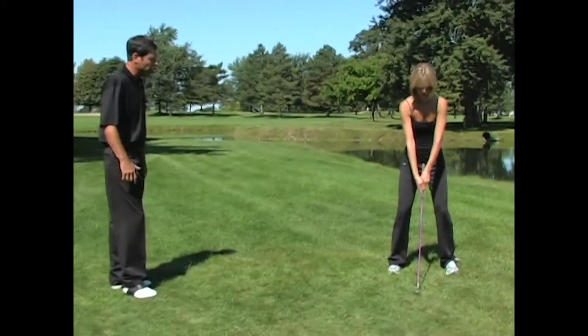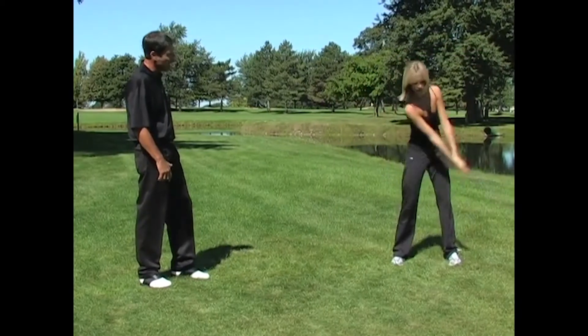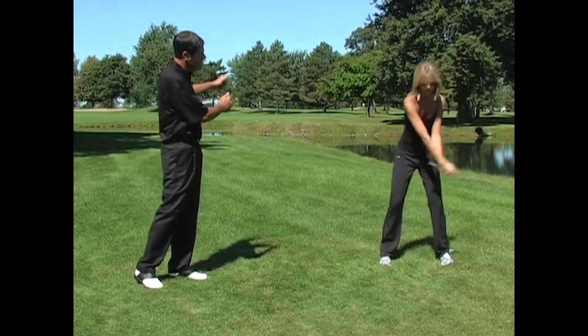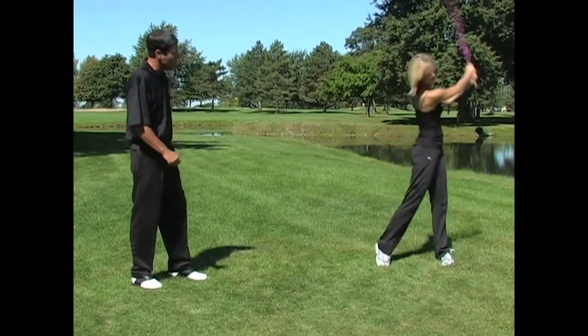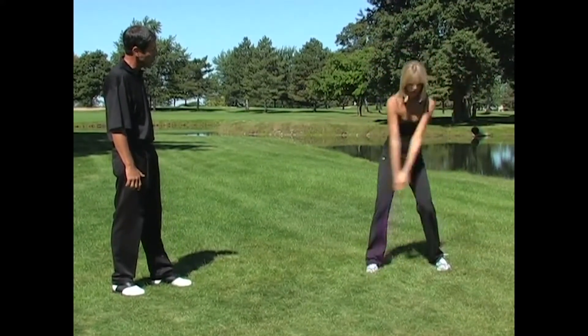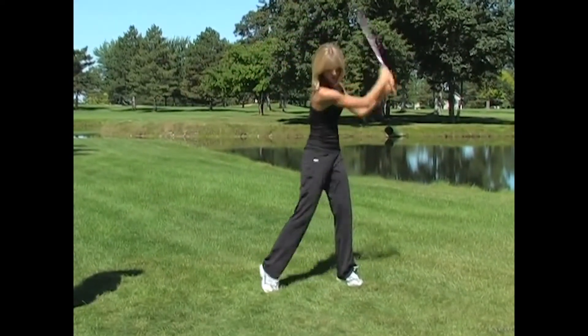So let's say you start a swing — you're going to turn fully, your arms are going to go back fully, you're going to hinge your wrist fully, and then as you come through you're going to turn fully, your arms are going to have strength as they go through, and your hands are going to turn over. Hands, arms, and body — full and full. Those are the three power sources in the swing.